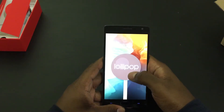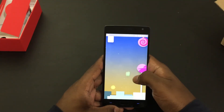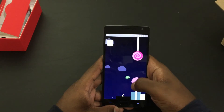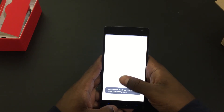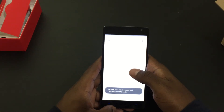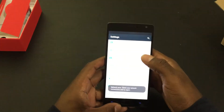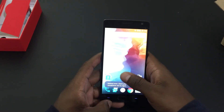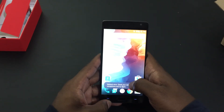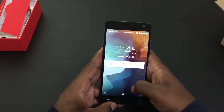And here we have the Lollipop, and here's the very famous Lollipop Easter egg based on the Flappy Bird game. Looks like I'm having some issues with network connectivity — I don't have a SIM card and it's not connected to Wi-Fi, so that's probably the root of the issue. I'm just going to put the phone to sleep and let's see if double tap to wake works — and it looks like it does.